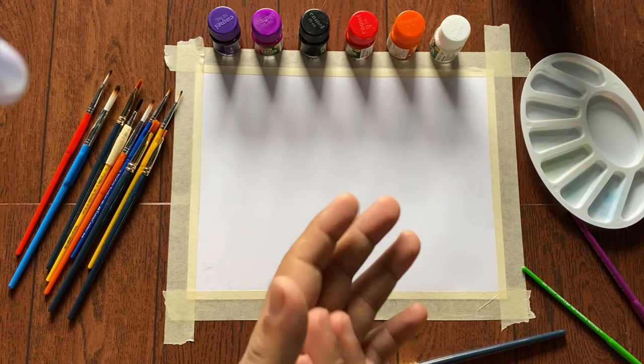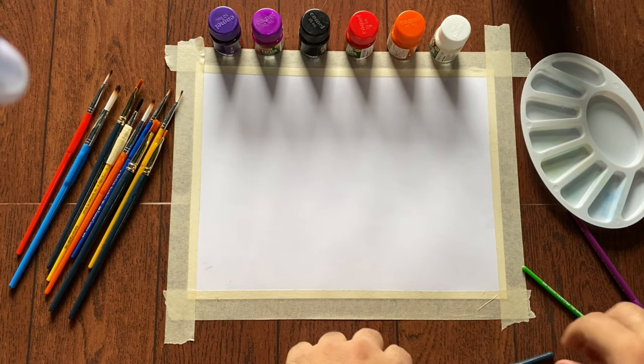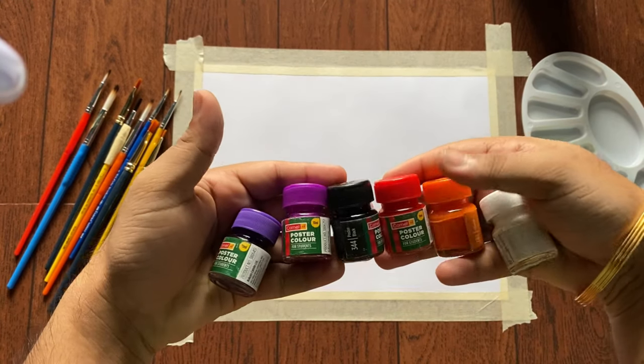Hello guys, it's Neil Mukherjee here. Today we are going to make a sunset painting — sunset forest with poster colors. And here are the colors we used.